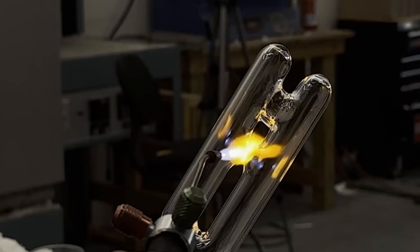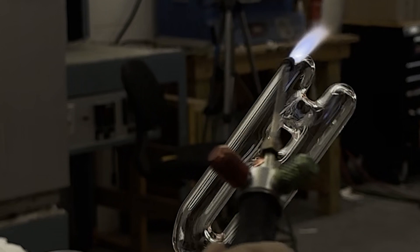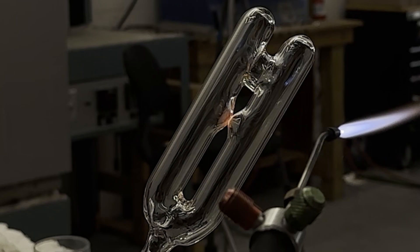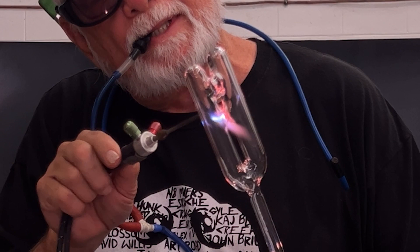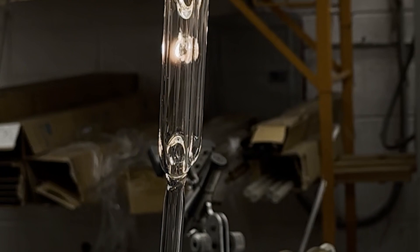The nice thing about this drill — I call it the ladder — is that you get multiple tries on a single piece. As soon as you are done with one seal, you move on to the next one. The other cool thing is that we YouTubers also have multiple chances to get it right. Hopefully by showing you this process three times, you'll get to see every aspect of the procedure.